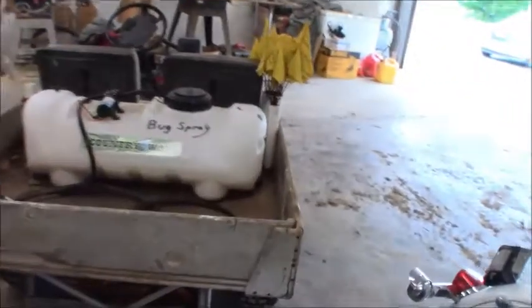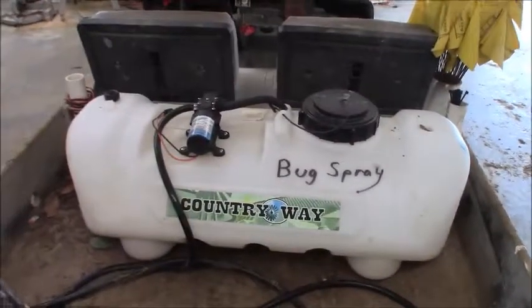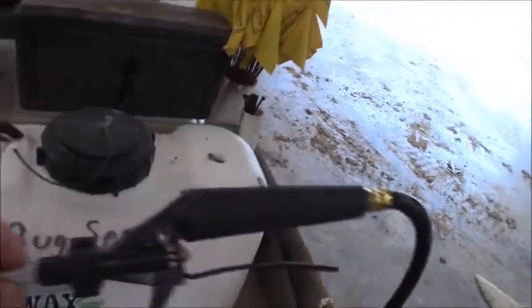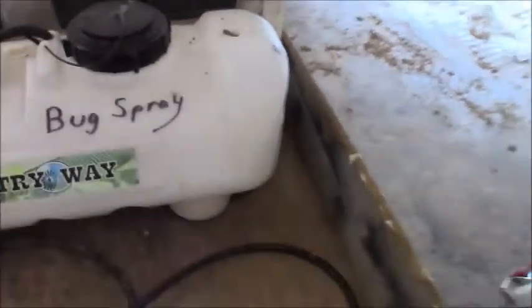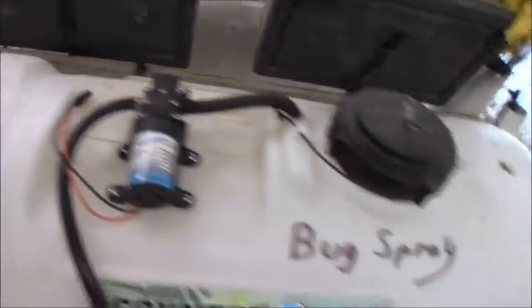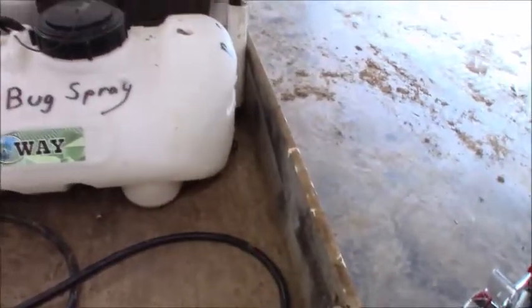Here's what I use. It's a little 15-gallon sprayer. It's got a little pump on it, and it does a fine job. Here's the handle that goes with it and all that. It holds 15 gallons like I said. I put this little thing here on it for the garden hose to fill it up with water, and it works like a champ.